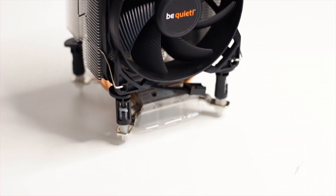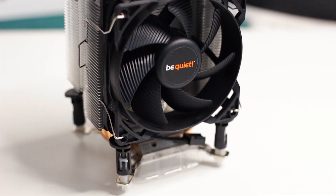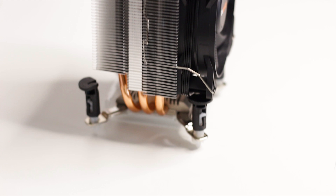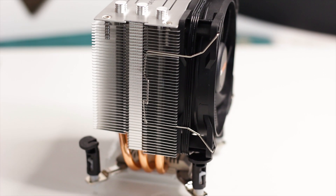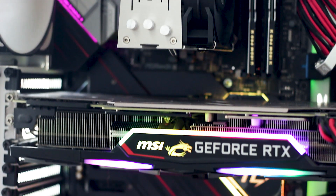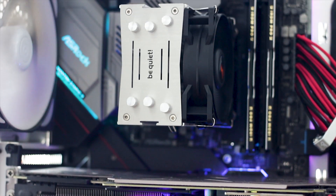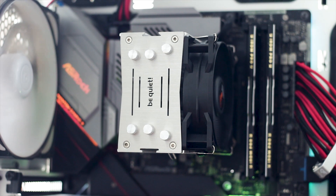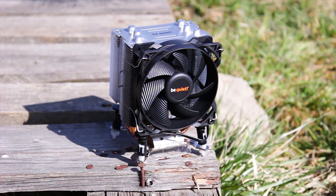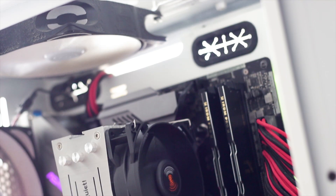The Be Quiet Pure Rock Slim is a good entry-level CPU cooler that can successfully replace stock Intel and AMD coolers. The clearance and noise output are both excellent. However, this cooler should not be used for overclocking or paired with high TDP CPUs — it is simply too small with just a single 92mm fan to handle high wattage processors.